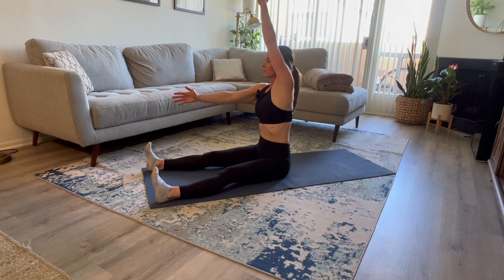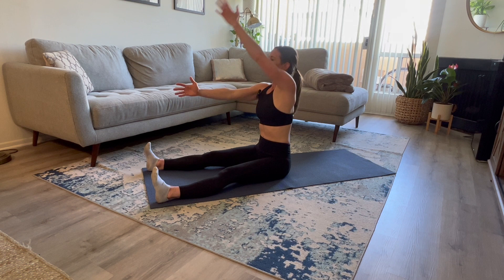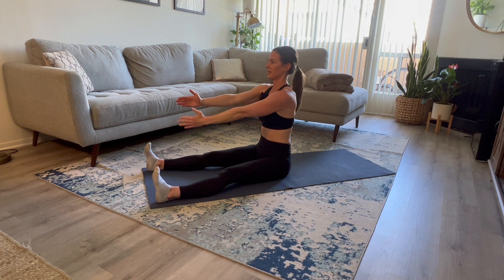Left side — you're going to inhale, exhale, inhale back up, and in front. Keep that torso tall. Inhale, exhale, inhale, and in front. Two more — inhale, exhale, inhale, and in front. One more — inhale, exhale, inhale, and rest.